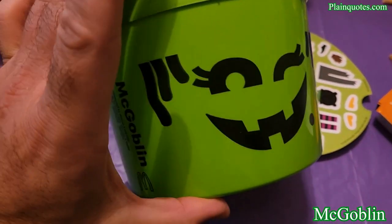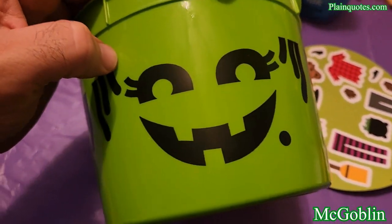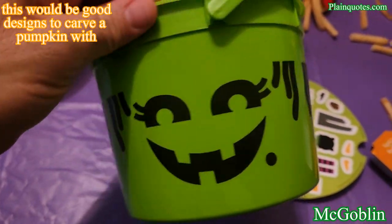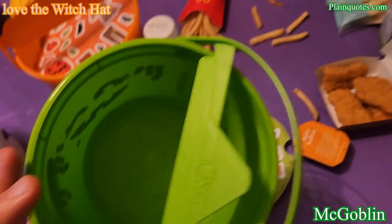This is the green one — very nice. It has like a turkey face here, a smiley face here, and this one looks like a smiley face with a little evil look. They're very cool. This is the McGoblin — a nice setup bucket.